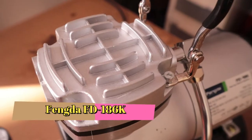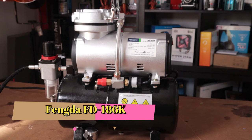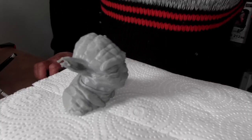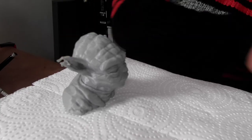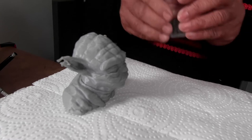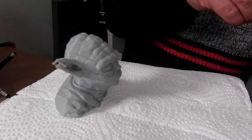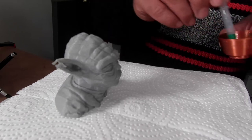Hi guys, welcome back to the channel. Today we're going to be doing a follow-up video of my Fenger FD186K which I did about six months ago. I'd never airbrushed before, but I'm going to show you how I did airbrush it, and I did get a few inquiries via Insta.